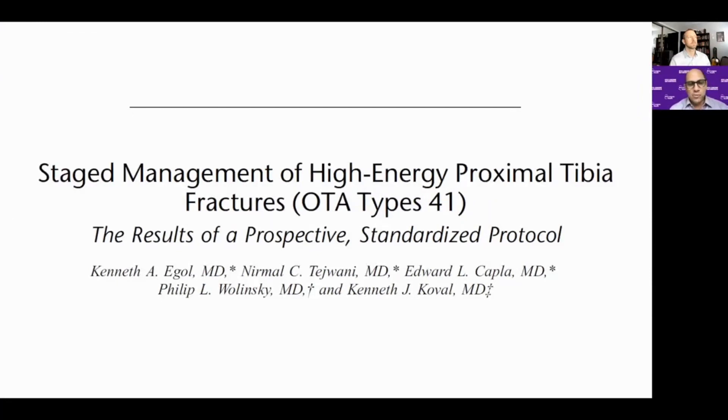Many people started utilizing the staged approach for other areas, including across the knee. It's not a technique I developed, but we took a look at our results and tried to apply the principles to the knee in a prospective way. This paper was a result of that effort. For tibial plateau specifically, no one had done this before. We were focused on high-energy tibial plateau fractures because of the potential for soft tissue complications and wound infection.